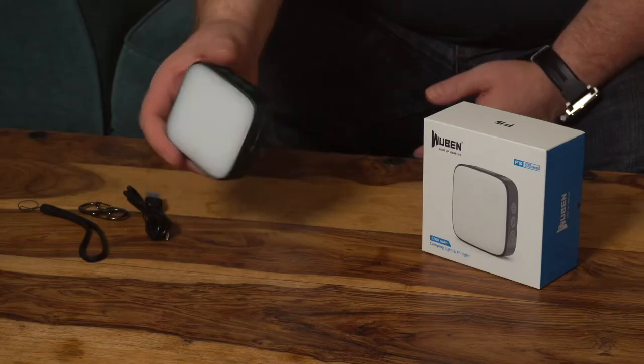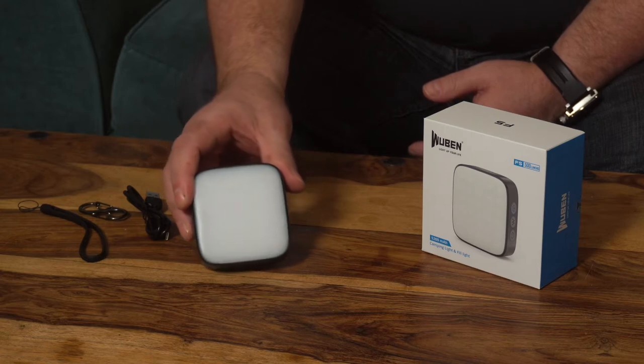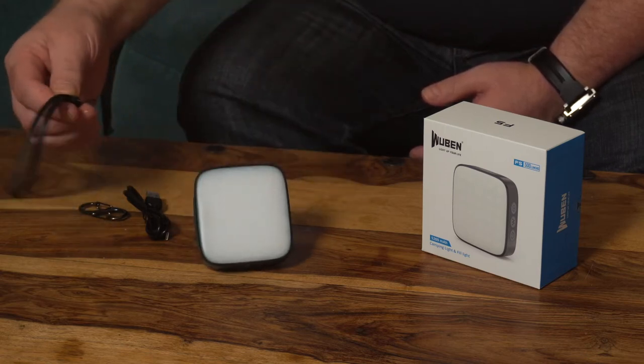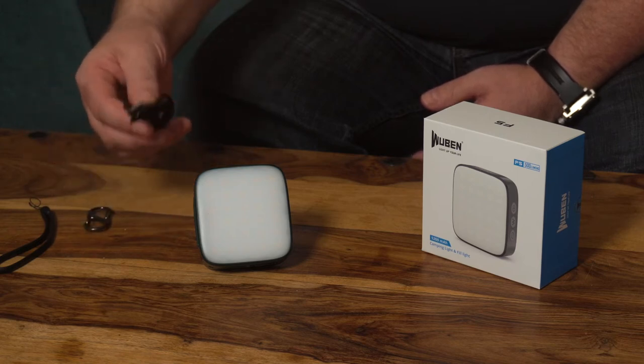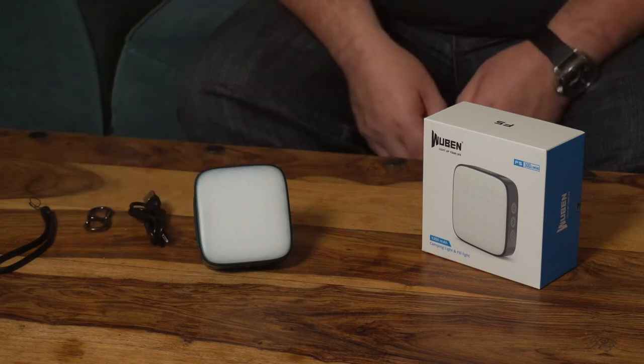Welcome to this quick review of the Wuben F5 camping and fill light. Let's get straight into what comes in the box. You get the Wuben F5 light itself, a lanyard, a little carabiner for carrying, and of course a USB-C charge lead.